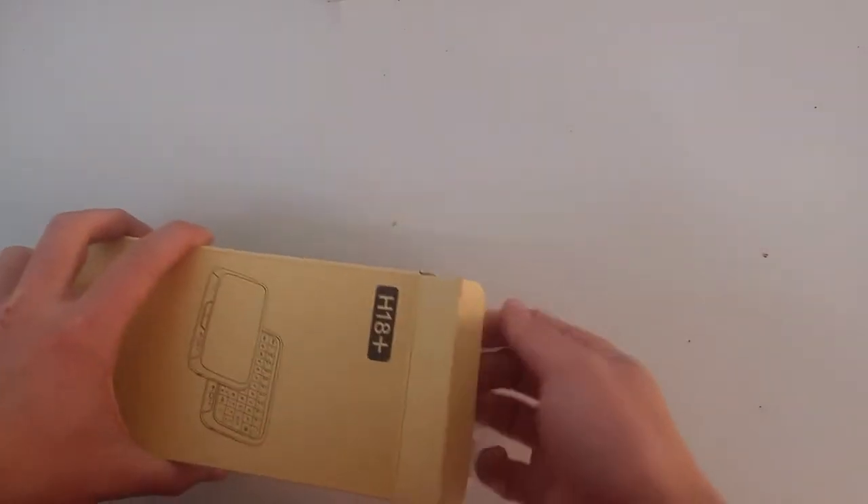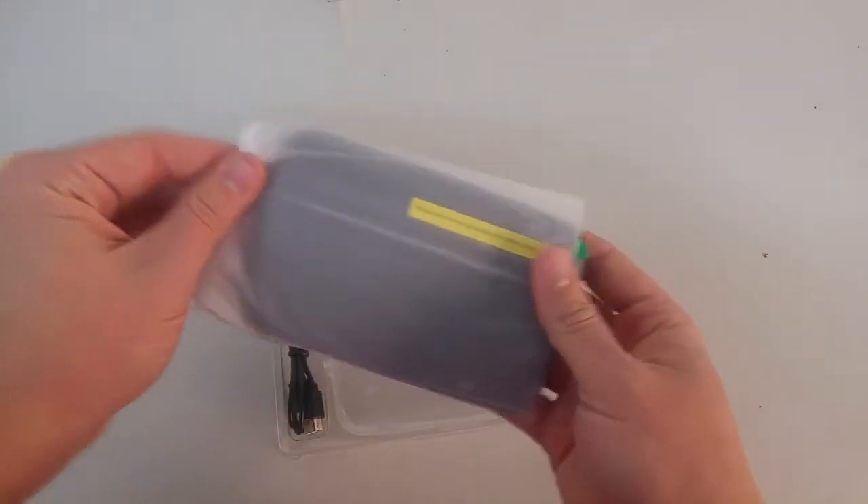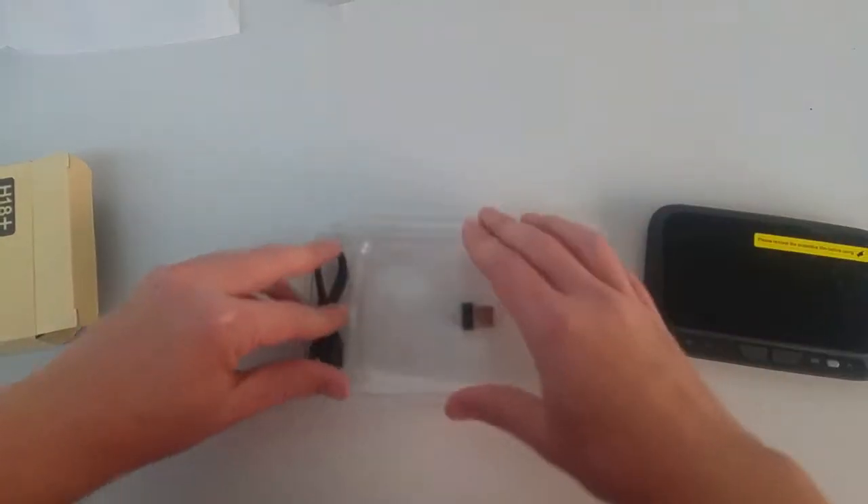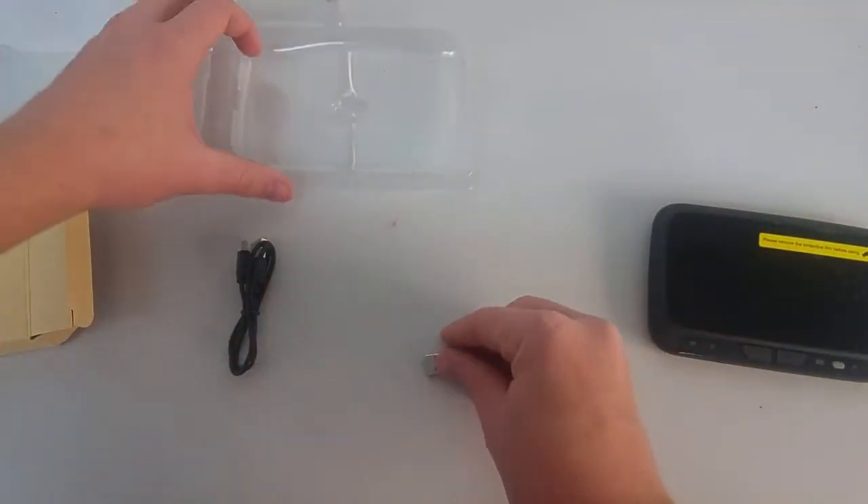In your package you should be receiving your H18 wireless keyboard with its protective plastic seal, one micro USB charging cable, and the wireless dongle.